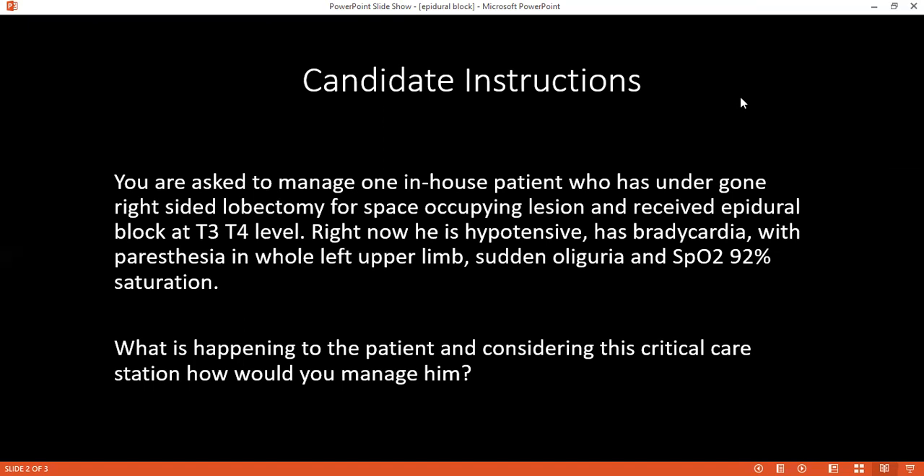The level of the epidural block depends on the posture of the patient, the volume of the drug used, and the dose and duration. Why do we test pain and temperature rather than the dorsal column to check the block level? The first sensation to get blocked is temperature and pain, because the fibers carrying these sensations are unmyelinated or less myelinated compared to dorsal column sensations, which are fully myelinated and the last to get blocked. That's why temperature and pain sensations are checked to assess the level.